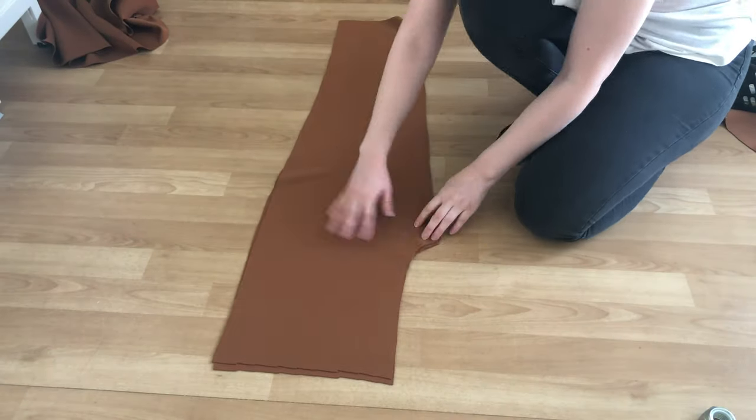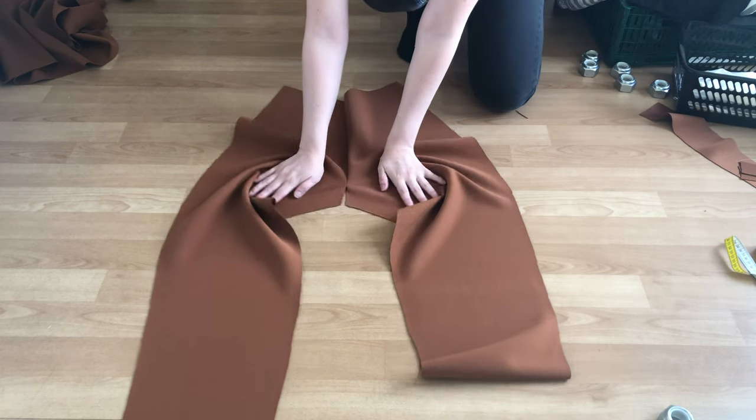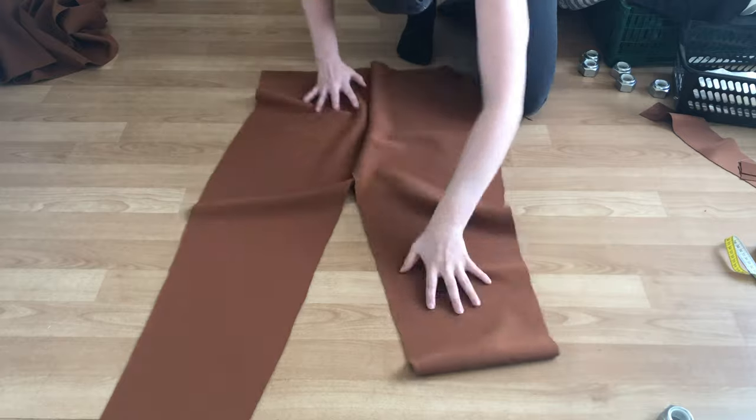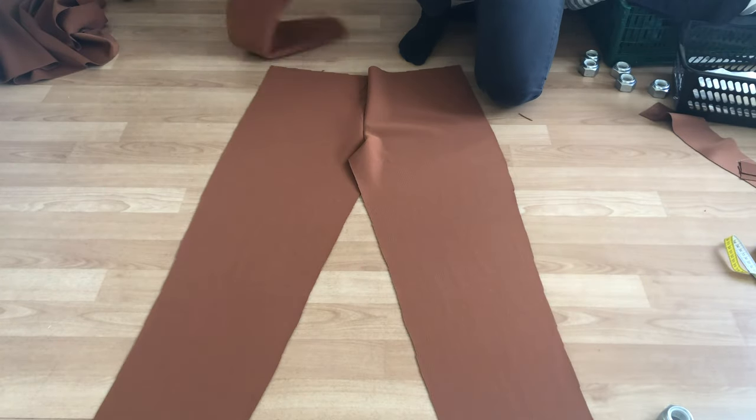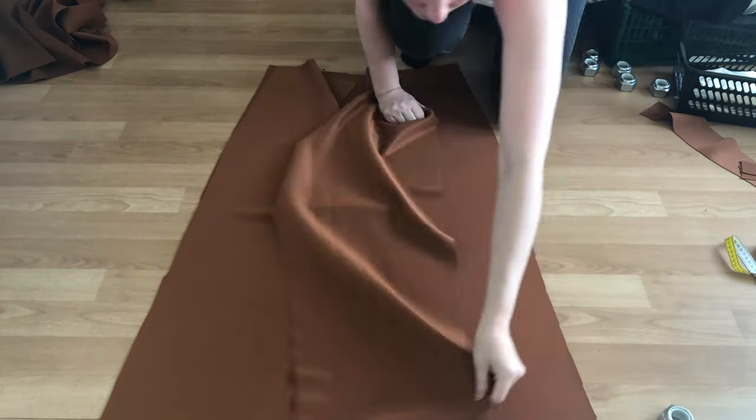After this I sewed the two front pieces right sides together at the crotch line leaving two inches unsewn. Next I put the back pieces right sides together with their respective front piece and sewed down the outer side seam.